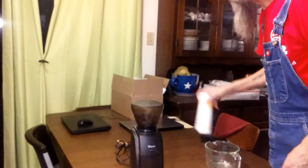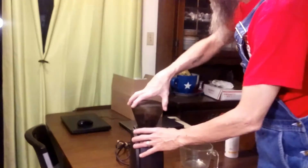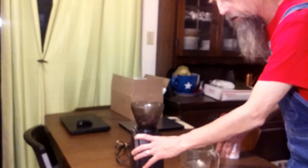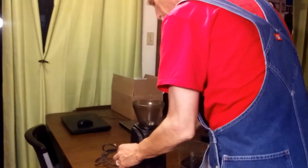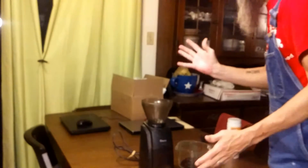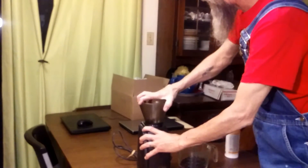First thing you do: if you empty your hopper of beans — I'm going to use this measuring cup and empty my beans into the grinder. Then once you've emptied your beans, you rotate it counterclockwise and remove the hopper. Easy peasy.